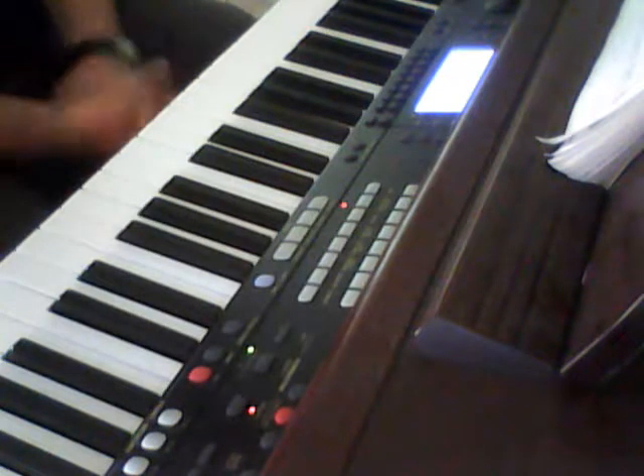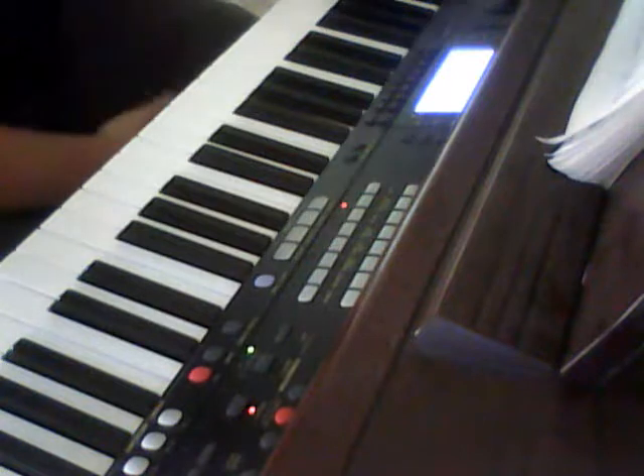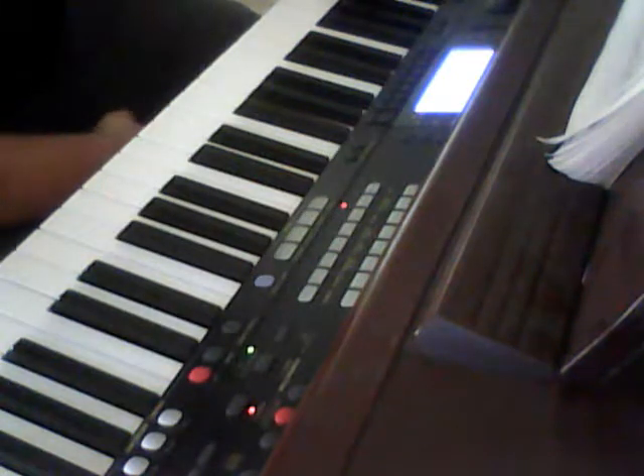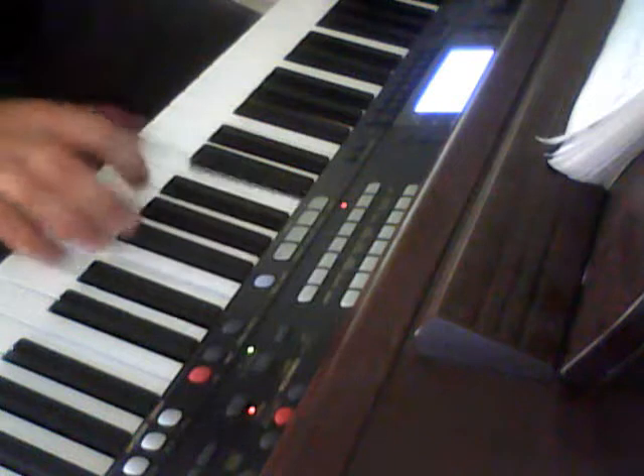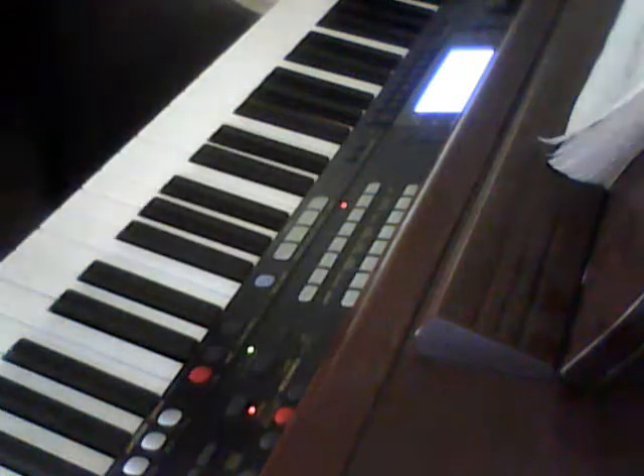So that was it right there. I'm going to make it a little bit fun and speed it up just a little bit for you guys, so you can see how fast it can be played without me messing up. Hopefully.